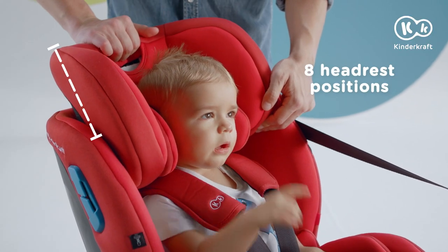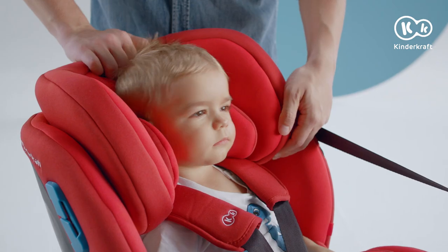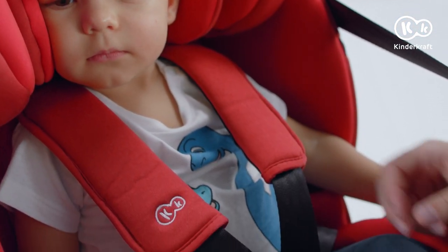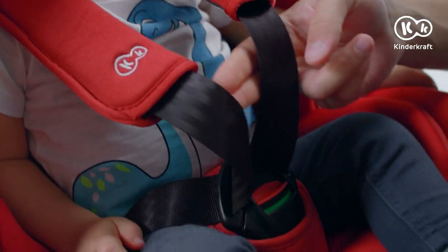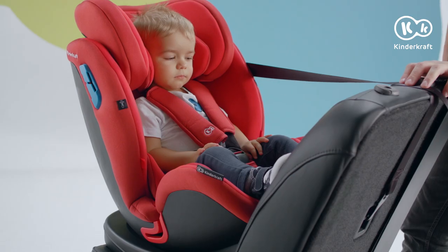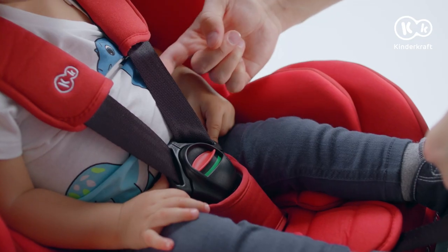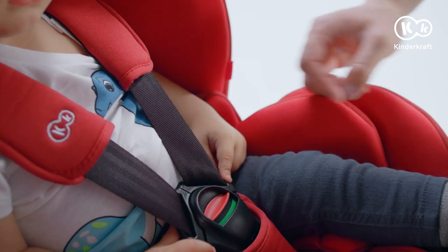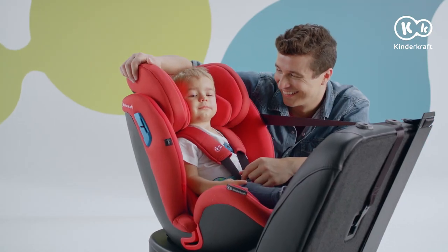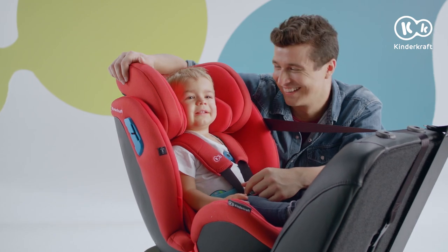Before travelling, adjust the headrest, then tighten the inner belts. Pull the shoulder belts to eliminate free space in the hip section. Properly fastened belts come out just above the shoulders. Tension them firmly so that there is a maximum space of one finger between them and the child. In this position, we recommend driving children up to 18kg in weight.